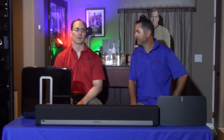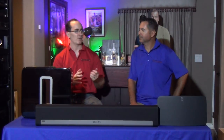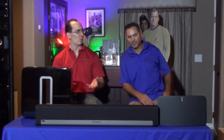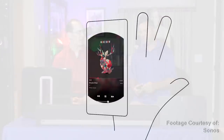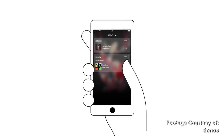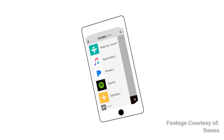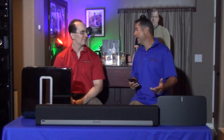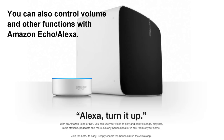So what happens when you try to plug it into your phone and you're not in the app and you try to lower the volume? You have to use the Sonos app — the volume only works within the Sonos app. So if you're using your phone playing Candy Crush, you can't control the volume of the Sonos product.